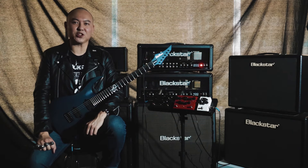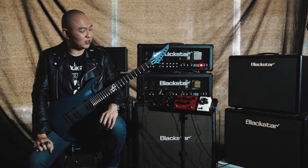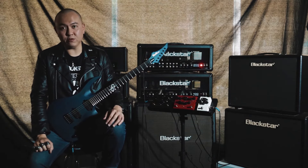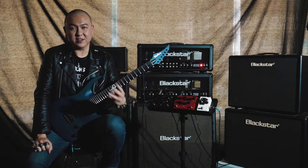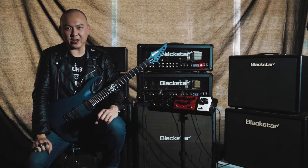Hey everyone, I'm Eric Stormblade from the band Silent Angel. I'm here today at CK Music to present to you three amazing and advanced valve pedals from Blackstar Amplification.